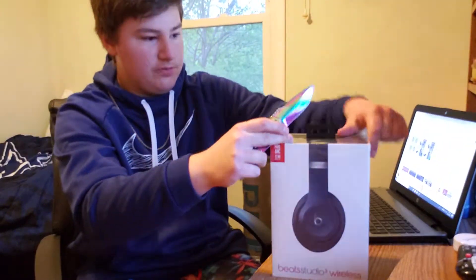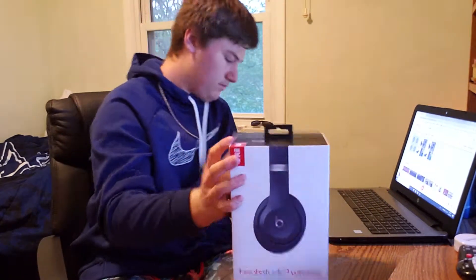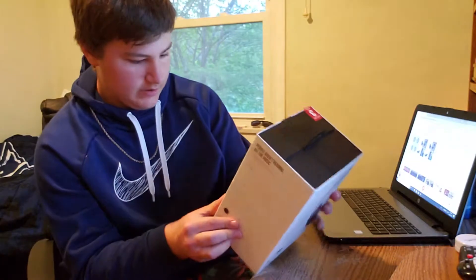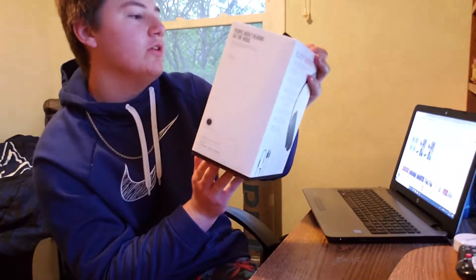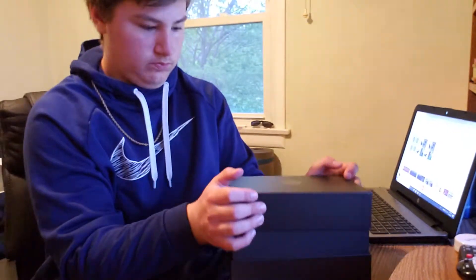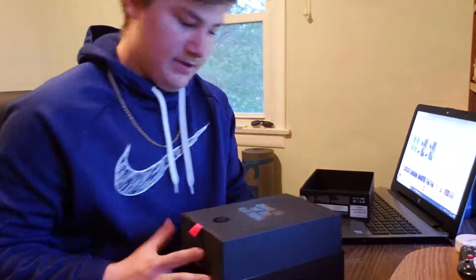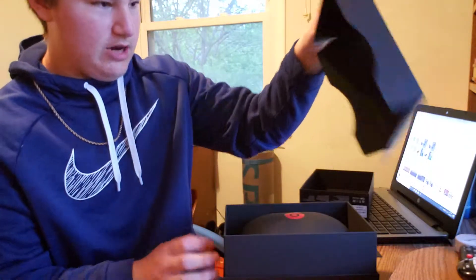I'll try not to slice this box open because I prefer to keep the box. The top says 22-hour battery life, which is pretty good. It comes with this outside sleeve with the Beats logo on it.